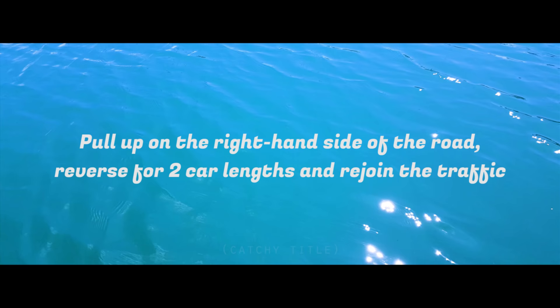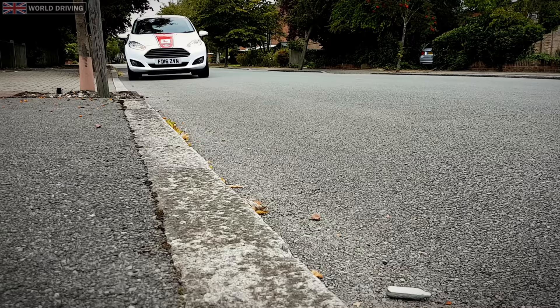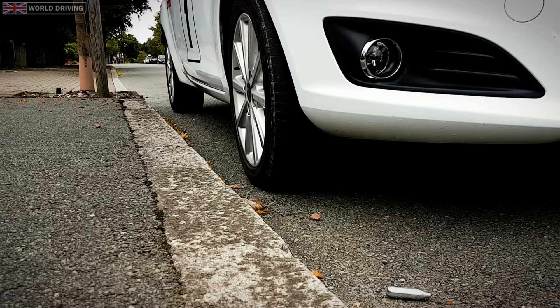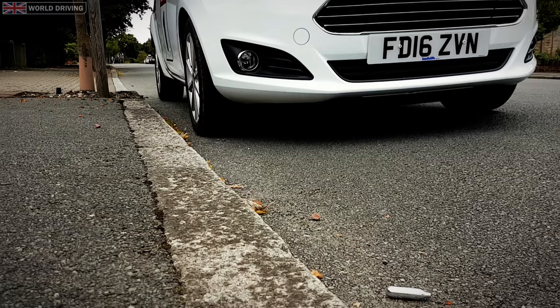Hello, I'm Chris. In this video we're going to have a look at how to pull up on the right hand side of the road, reverse for two car lengths and rejoin the traffic. Despite the highway code advising not to park against the flow of traffic, it's an exercise that you could get asked to carry out on your driving test and one that you might find necessary to do in the future. The Driver and Vehicle Standards Agency have published on their blog some examples of where and when you might carry out this maneuver.